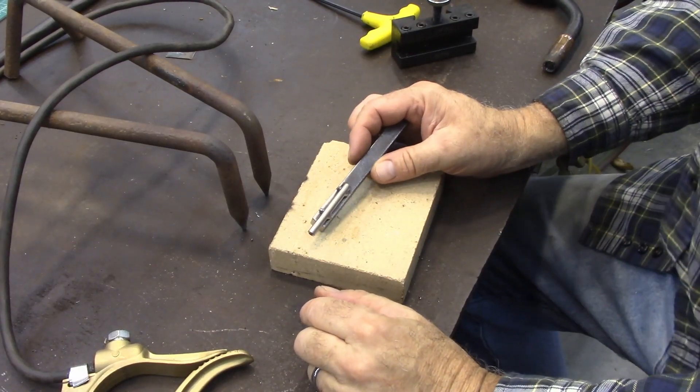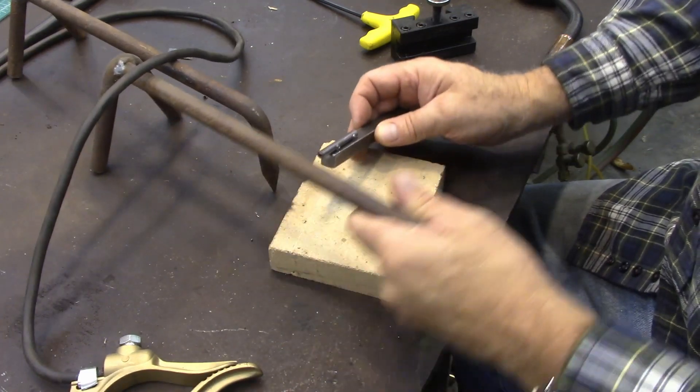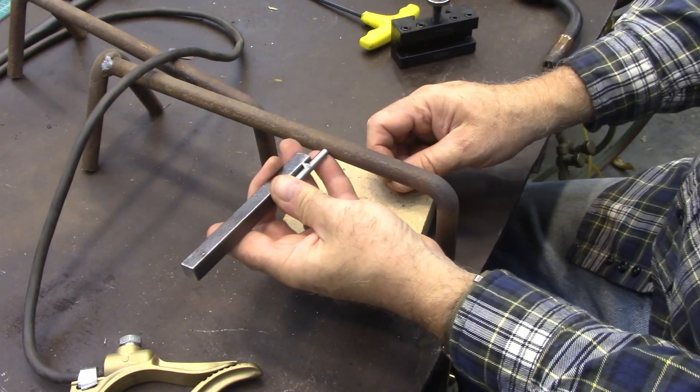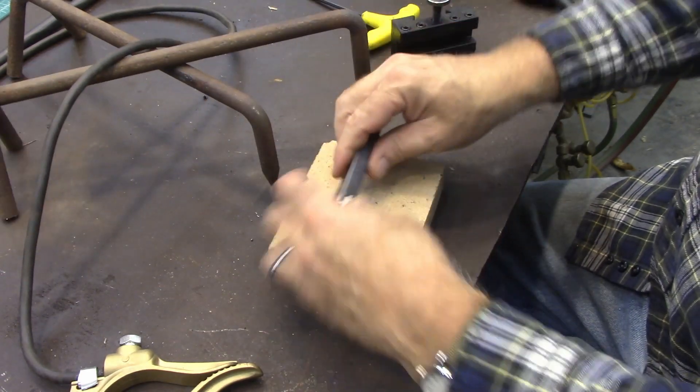I found myself needing to make some springs today. When you do that, you want your wire to feed close to your mandrel. So I made this little fixture to hold the wire.